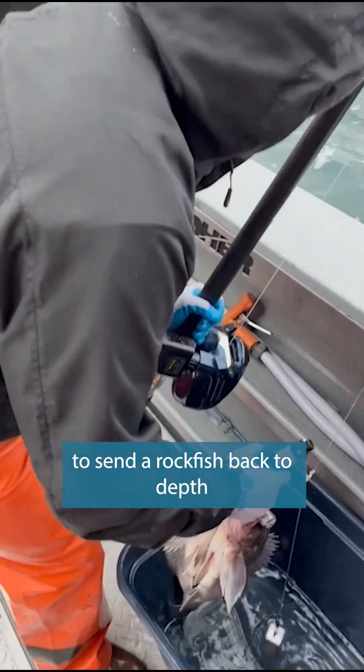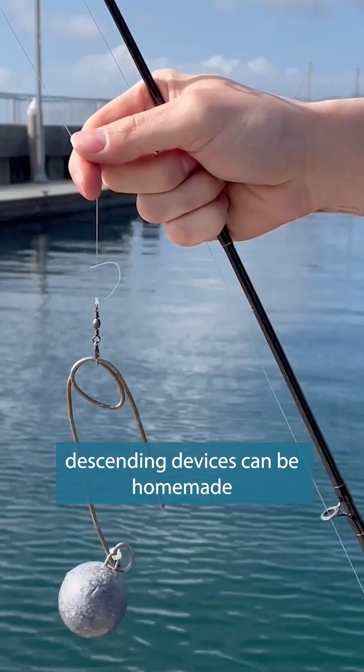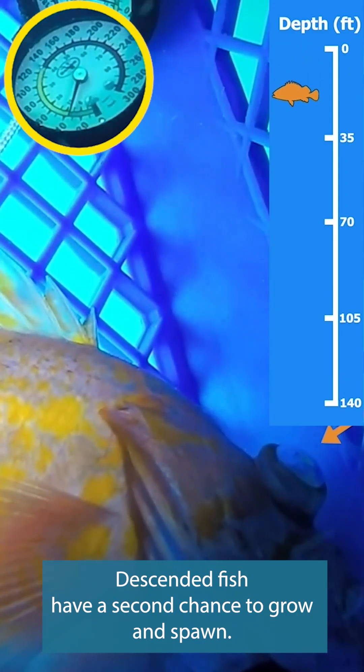To send a rockfish back to depth, anglers can use a descending device. Descending devices can be homemade, or commercial ones can be purchased online or at tackle shops. Descended fish have a second chance to grow and spawn.